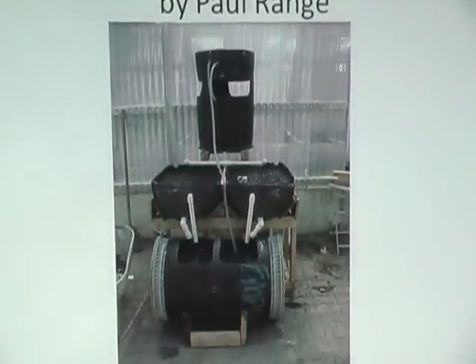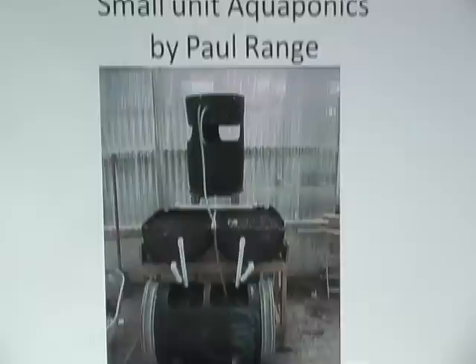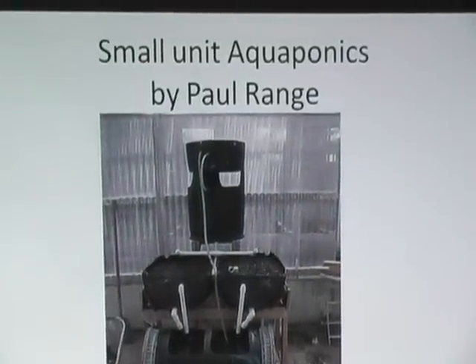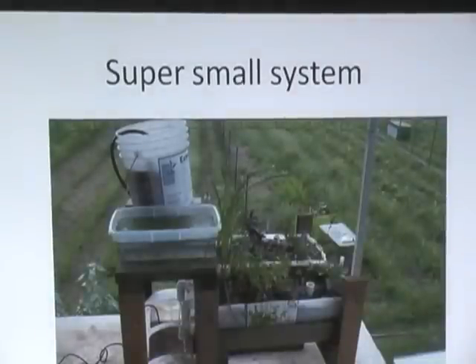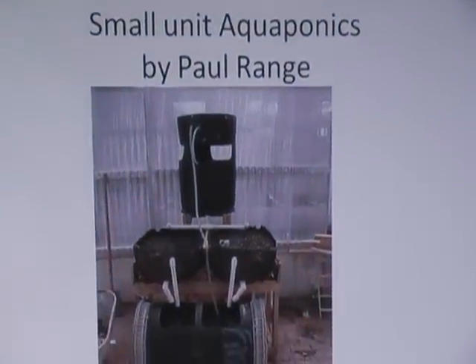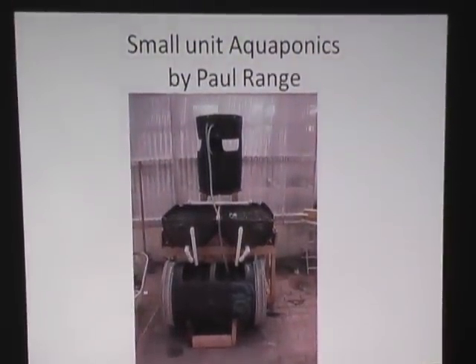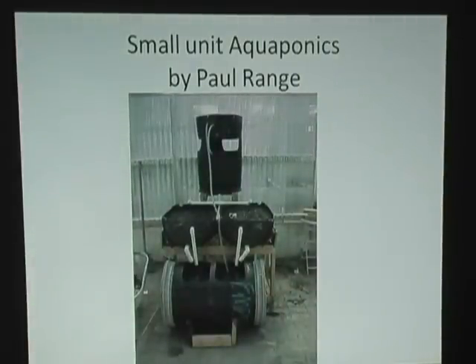This is another one we built using 55-gallon barrels, took it to Mexico, and they duplicated it down in Rio Nosa. They ended up doing a huge system that fed 500 kids. This increased to a 10,000-gallon fish tank, and they were raising around 5,000 tilapia a week, plus another 10,000 gallons in adjacent breeder tanks.